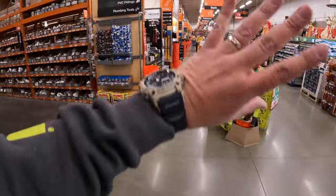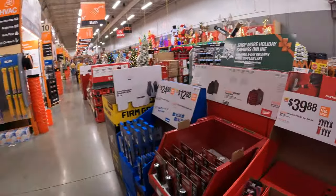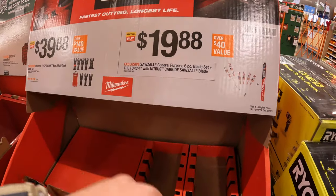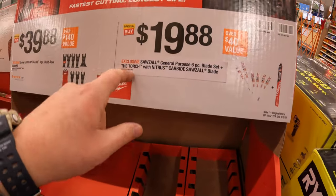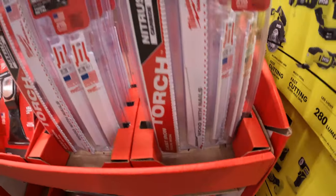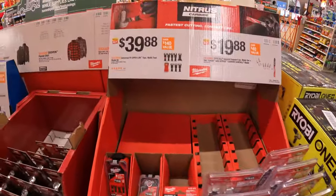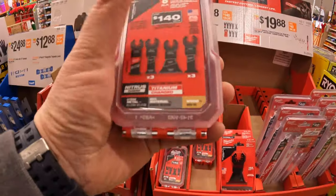All the way down, you guys, including end caps - oh my god, it's amazing, it gets me so excited. $19.88 for Milwaukee's general purpose six-blade set plus a free torch blade. This does not come in its own hard case. Or $39.88 for the eight-piece multi-tool oscillating tool blade set as a kit.